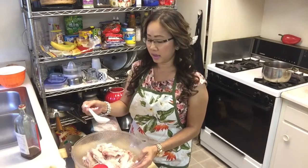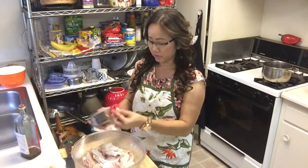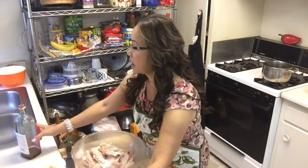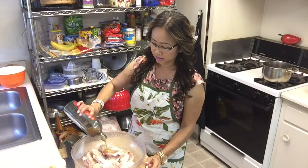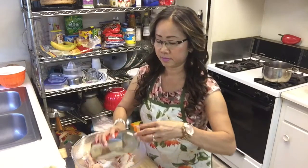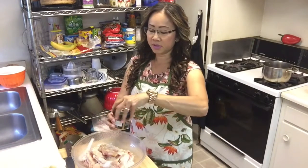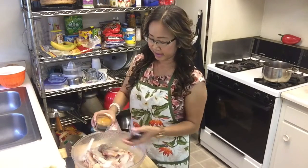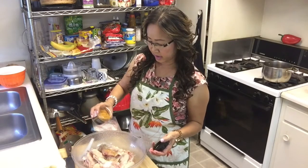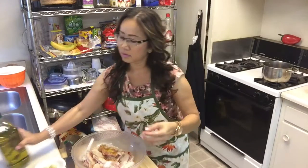Now I'm going to marinate the chicken wings. I add sugar and black pepper, and a little bit of cooking wine. After that I add this steak sauce — just a little bit for flavor — and olive oil.